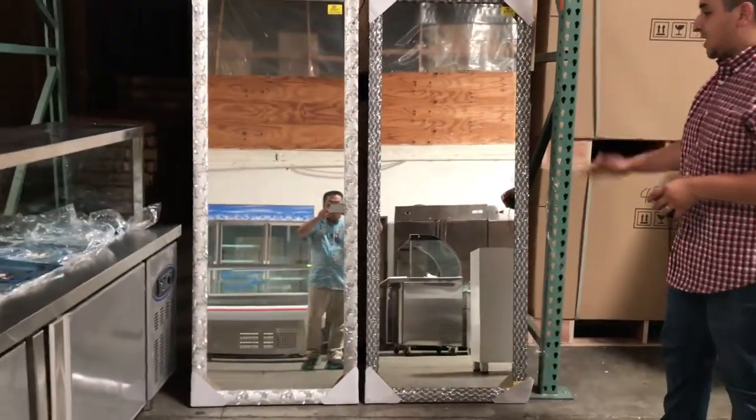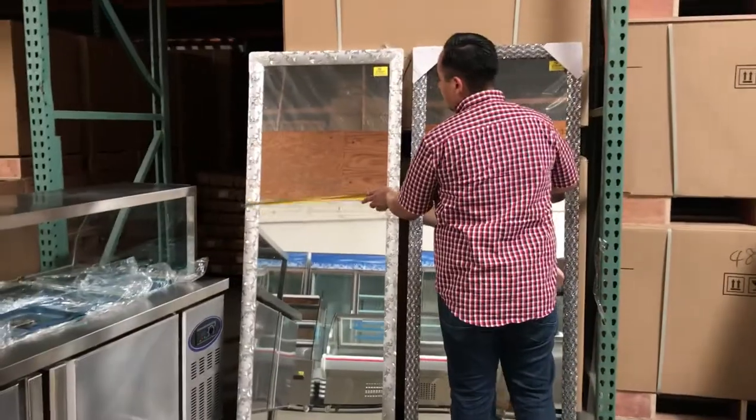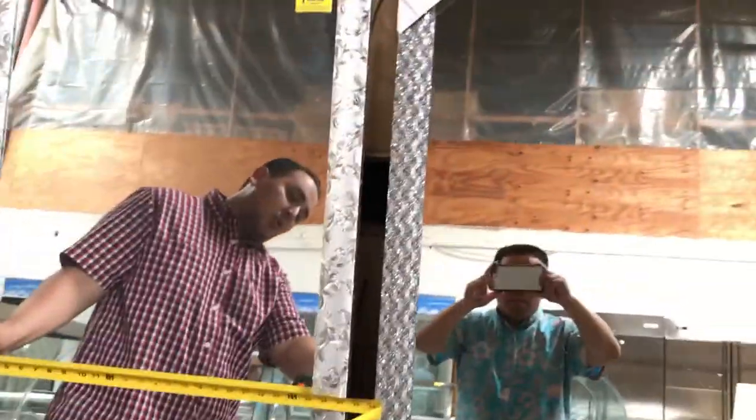If you want to order these, go ahead and order them today. I'll give you the dimensions — they're pretty big. You can put them anywhere from the board to the top. Running in length, we have about 27 inches. Both measure about 27 and a half inches.